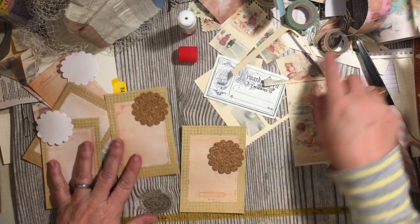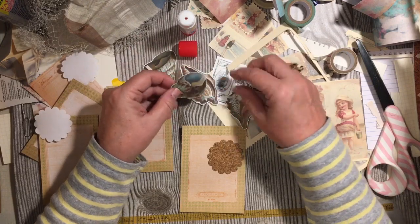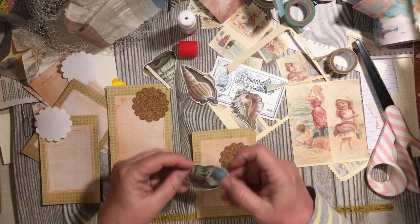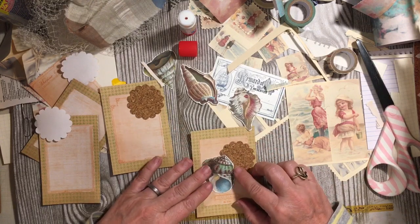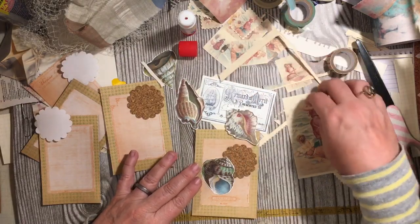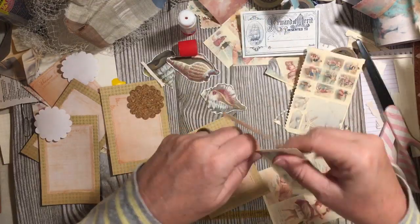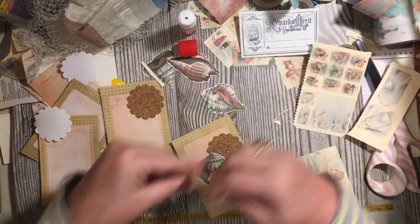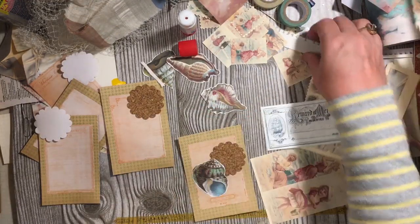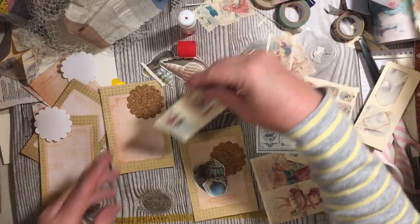Then we have the shells — we cut out four shells. And sometimes these little things drive me crazy, but I am saving them. They're going in the garden. I have a thing over here — they're going into the garden.